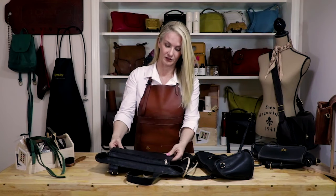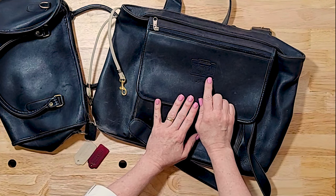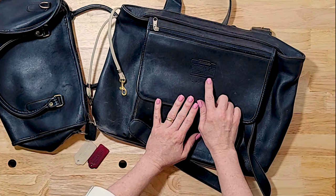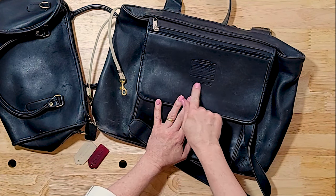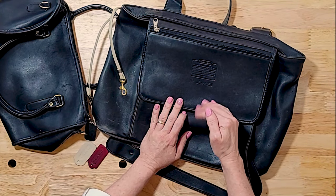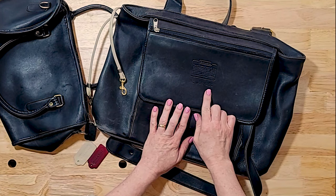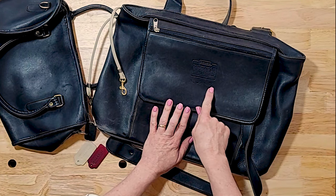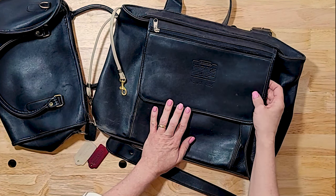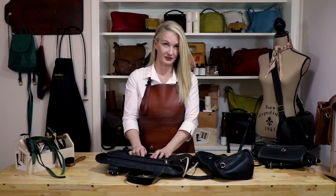Another thing we'll talk about is the story patch — another very iconic part of a Coach bag. You'll oftentimes on a counterfeit story patch see misspellings and see X's in place of K's. You'll also see that the serial will be crooked, will be too small, or will be incorrect for the model number of your bag. The last digits of a Coach serial number are always your model — the style of the bag — and if that serial number doesn't match, you can guarantee that your bag is fake.